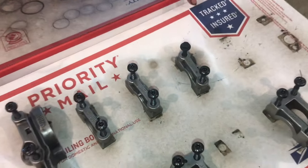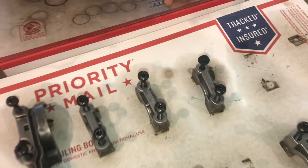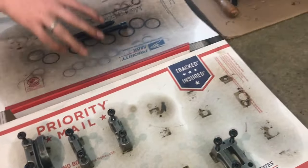It's a good idea to keep all these cam caps organized when you take them off — put them on a piece of cardboard to keep the order the same. If you do lose the order, each one is numbered — three, four, five — so you know where to put them, but it's easier if they're already in order.